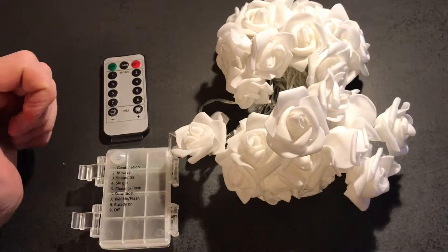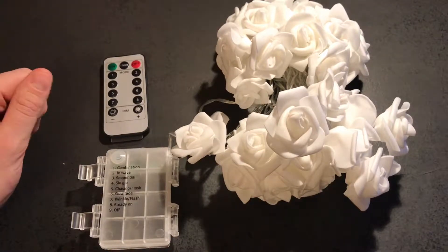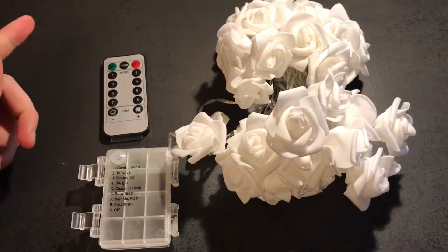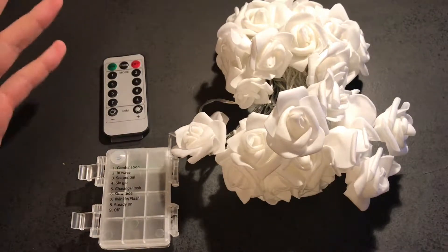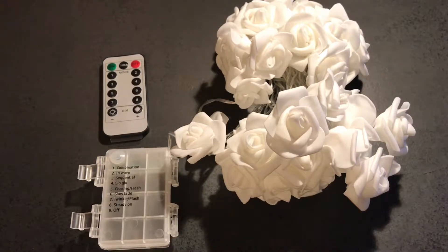Welcome guys to another product test video here on Angry German TV. Today we are going to review the LED Rose Light by EAT. As always I will leave a link to the product in the description and in the comments. So let's get to the product now.